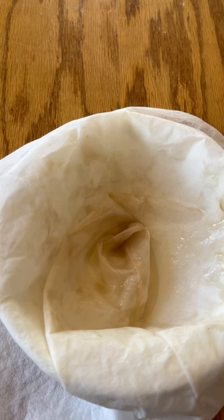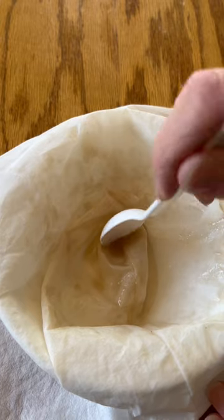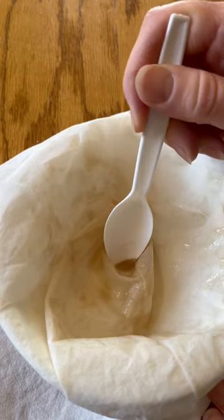Recently I had somebody ask what sugar sand is. So this morning I refiltered a jar that had some in it so I can show you. Sugar sand, which is also known as niter, is the sludge buildup that's happening in this filter. It's just a bunch of minerals in the sap that end up clumping together in the heating process.